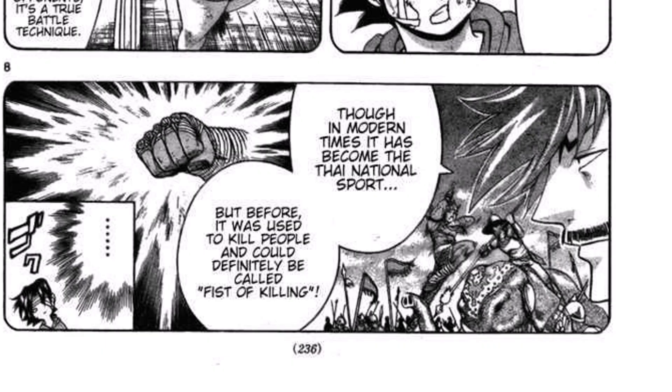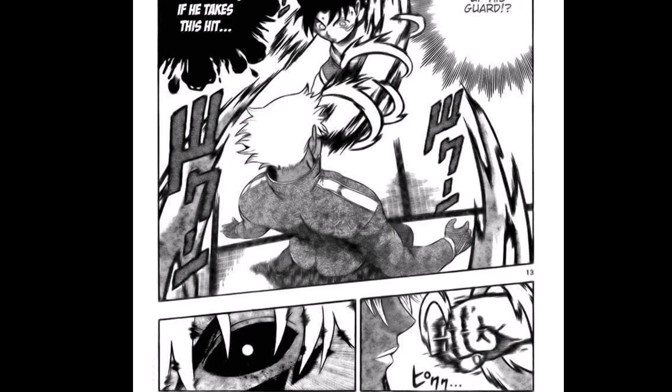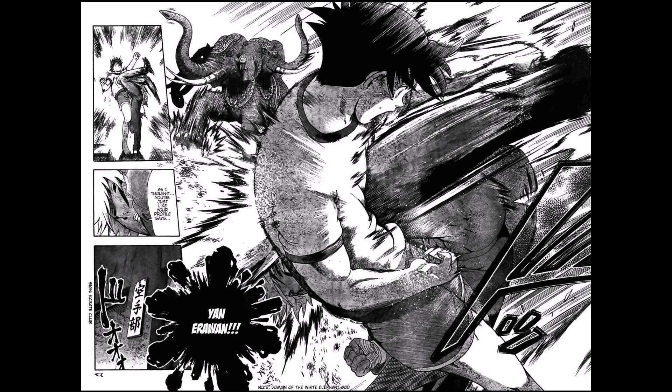Then we get a formal introduction to Muay Boran from a flashback, and it is presented as the ancestor of Muay Thai used for killing in war. The battle ends with Koukin lowering his guard to bait Kenichi into punching, only for him to counter with Yan Erawan, which is a real Muay Boran technique.